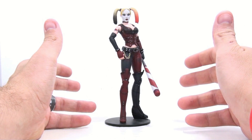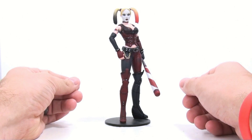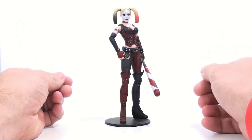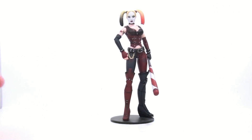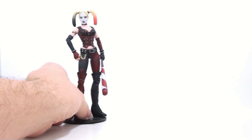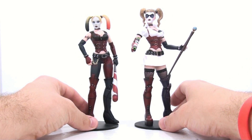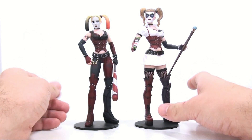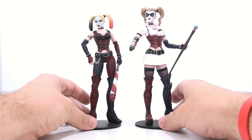Unless you include the Harley's Revenge add-on, where she does look a little bit different — and hopefully we do get a variant of that figure, that'd be cool. But there are some changes between this mold and the original Arkham Asylum one. Here's the new Arkham City figure, and here's the original Arkham Asylum version. One thing that a lot of people are going to notice right off the bat, other than the fact that she's wearing a different kind of outfit — and when it comes down to it, it's really not all that different when you look at the subtle differences.